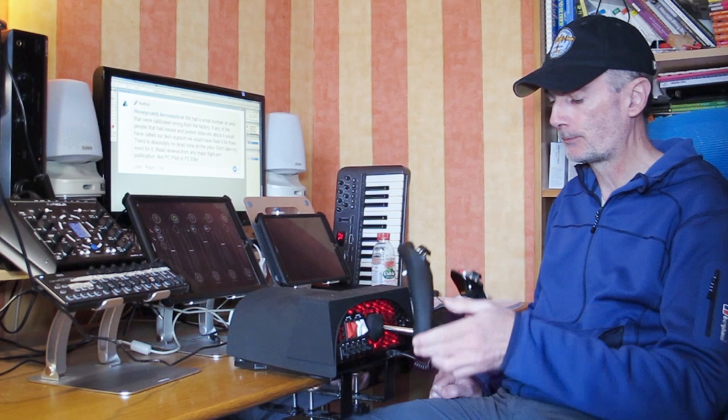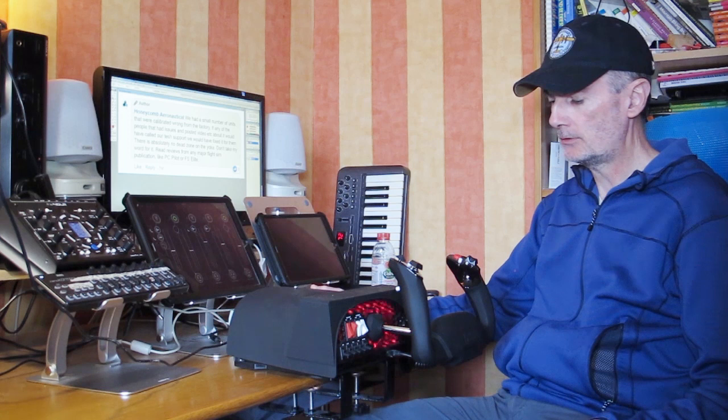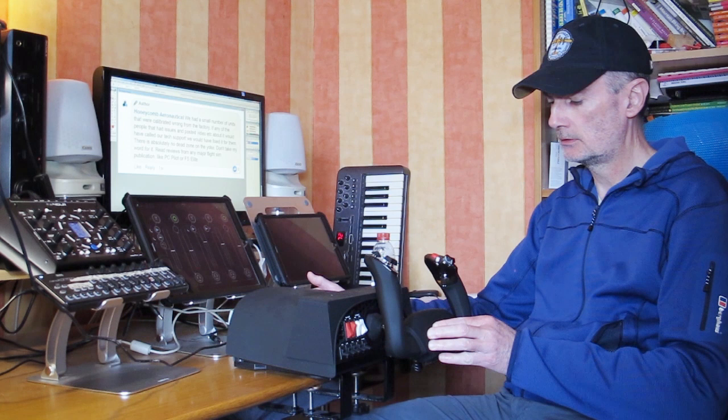Fully right — press the button. We get another strobe, then the light goes out. Centre — press the button, another strobe. Left — press the button; it strobes every time to indicate that it's saved that position. Centre — strobe. In — press the button. Centre — press the button. Out — press the button.